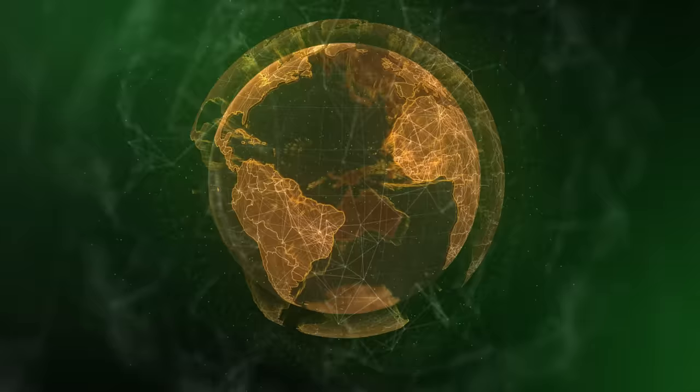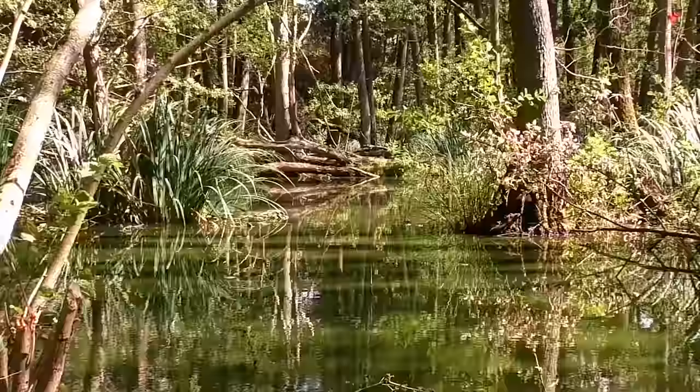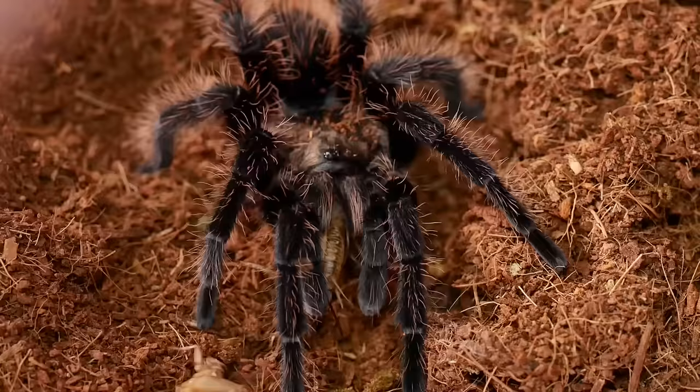This is a New World terrestrial semi-burrowing tarantula that can be found in Honduras, Nicaragua, and Costa Rica in regions of the rainforest, found near rivers, at the base of trees, and in areas of the rainforest that have been cleared, mostly along the Atlantic side of these countries.